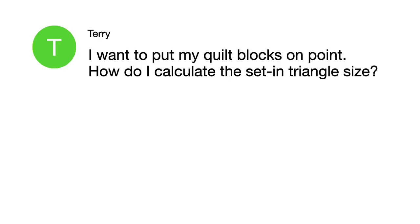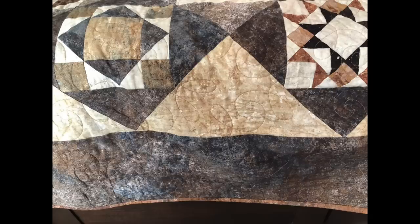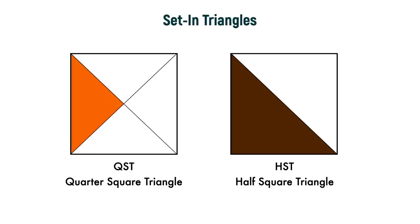Terry wrote me and said: I want to put my quilt blocks on point. How do I calculate the set-in triangle size? When you put your blocks on point, you need triangles to make your quilt square again. You use two types: a quarter square triangle and a half square triangle. Which one you use depends on which way the grain is lying.